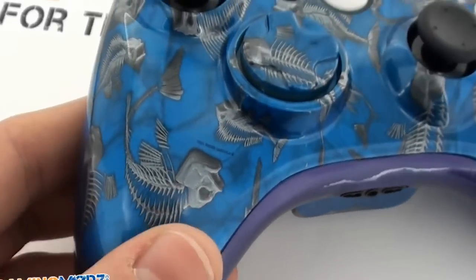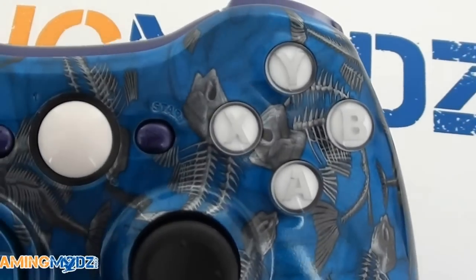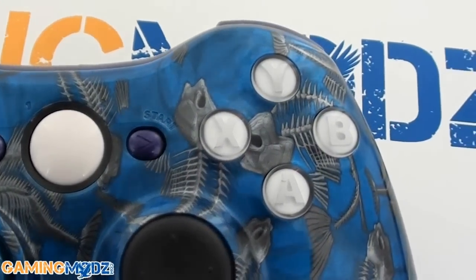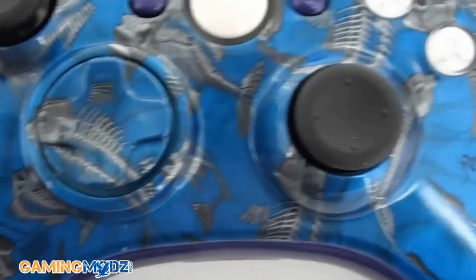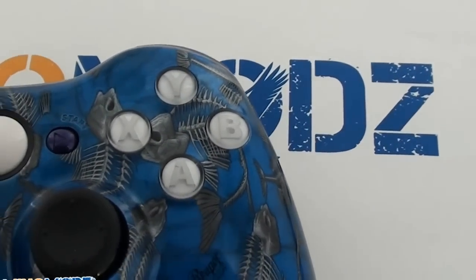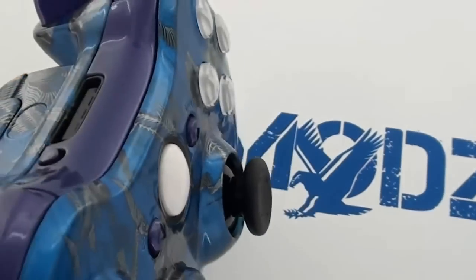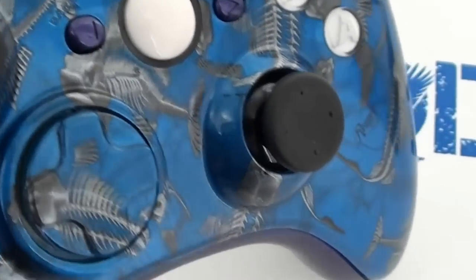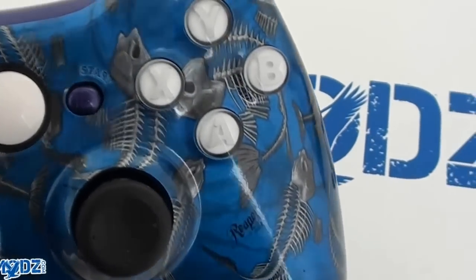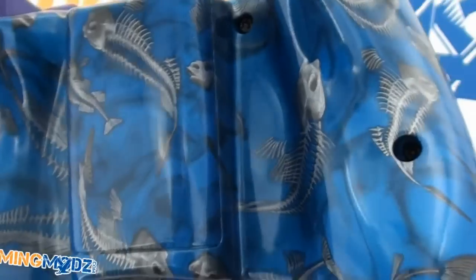With the blue and the skeleton fish design, it will also come with the select and start purple buttons, the d-pad of course, and these are the white-out buttons which do not come with the controller — so you can choose whether or not you want them on it, or another color.